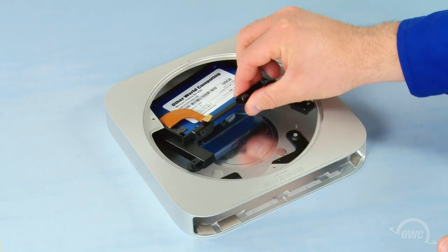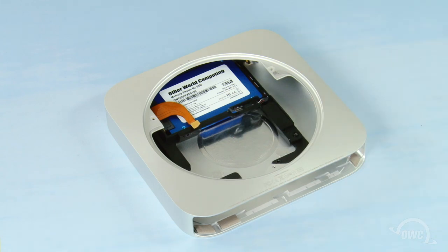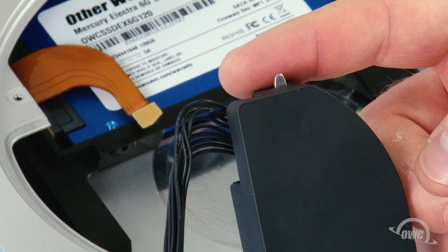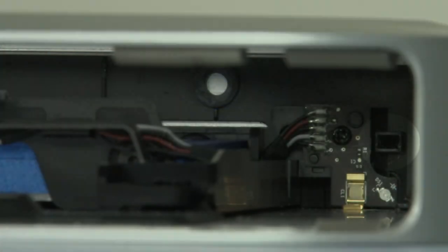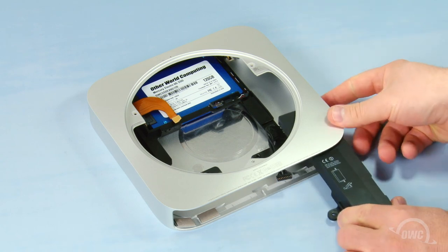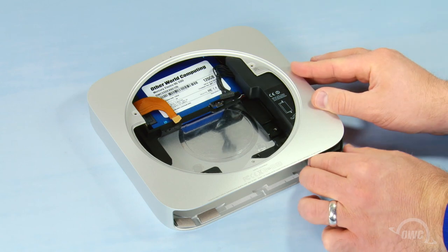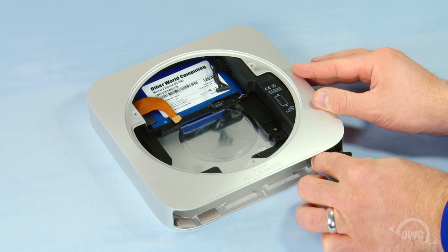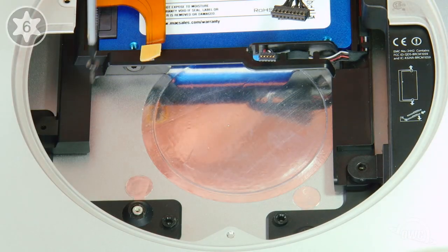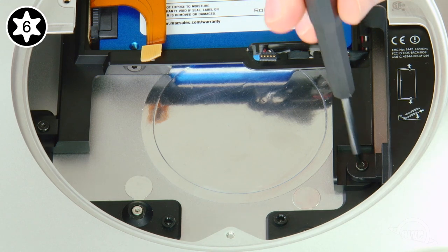Slide the carrier unit back into the Mac Mini, making sure to line up the holes in the carrier with the receptacles on the Mini's case. We can now slide the power supply back into place, making sure the tab on the end of the power supply slides into the slot in the case. Secure the carrier and the power supply back into place using the Torx T6 screws that held them in earlier.